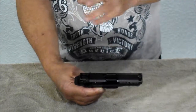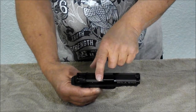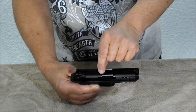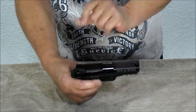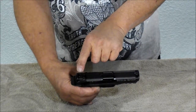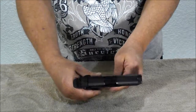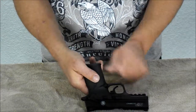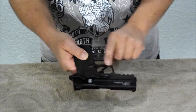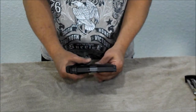The XD had a pop-up chamber load indicator. This one actually has a window that you can look down into and actually see the shell casing. The front sight is fixed. The rear sight is adjustable, which is handy to have when you're out shooting. On the left side, as always, we have the slide release and the takedown lever.